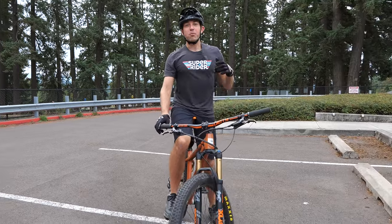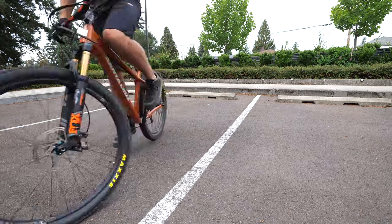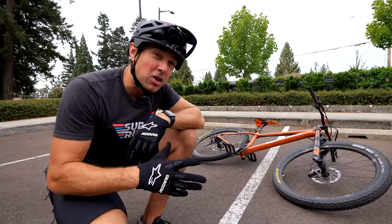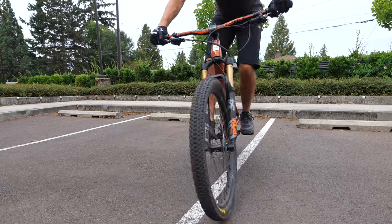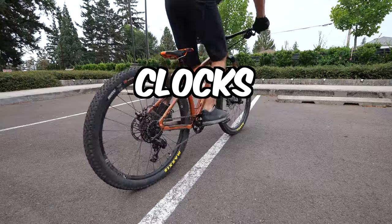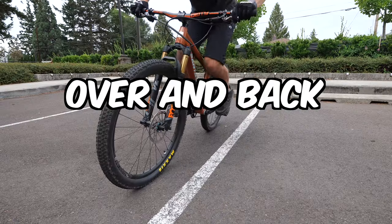The first place we're going to practice today is this parking lot. What makes parking lots so great is not only is there a ton of room to roll around, but there's also all these painted lines on the ground. We're going to use those for our skills and drills. You can practice almost any bike handling skill with this single painted line — from front wheel lifts to the pendulum. Balancing down the line, wheelbase, pendulum, clocks, hopping down the line, hopping a full wheelbase, hopping over and back.